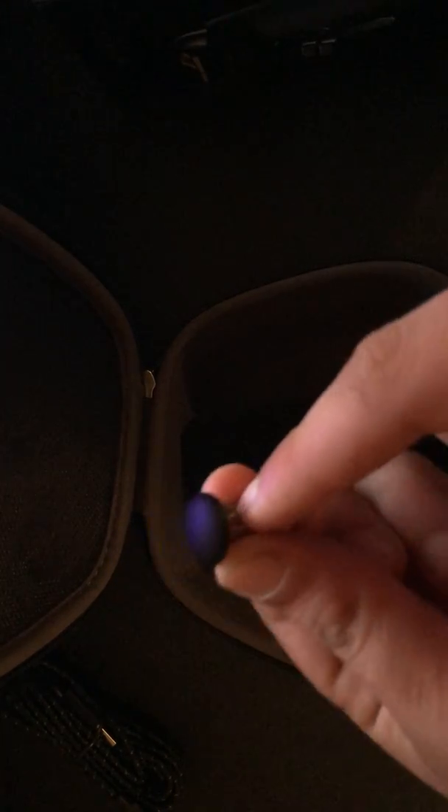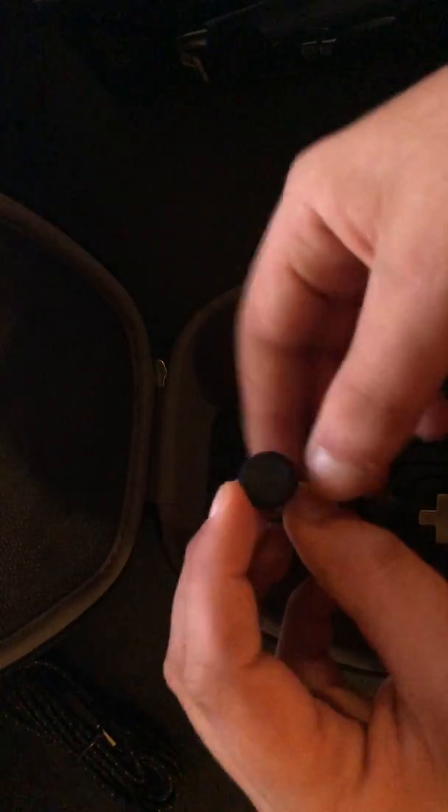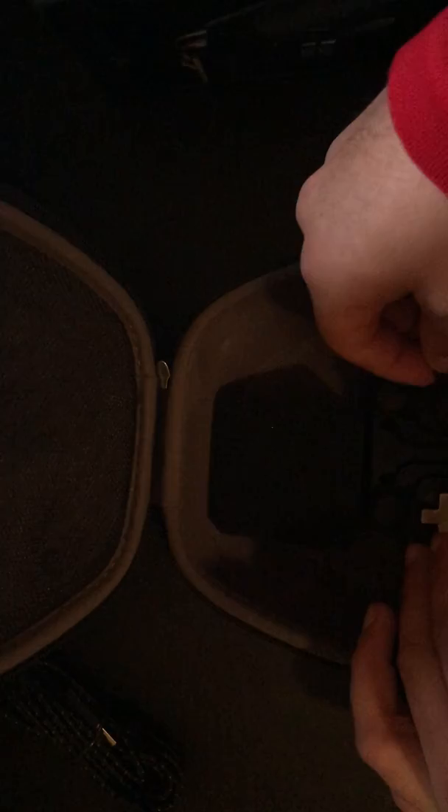Let's put this to the side and get to the other things. It comes with two other sets — it comes with a rounded tip, same size as a normal joystick. And they have the extended one, which I'm really a fan of because I've got long fingers. It goes up probably twice the size of a normal one.